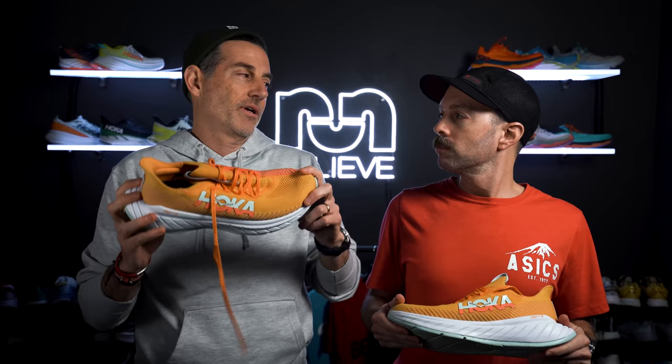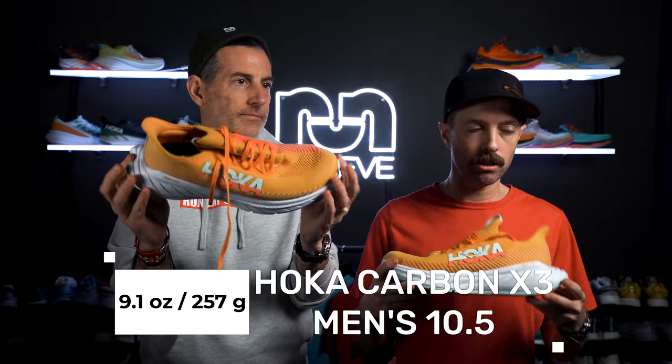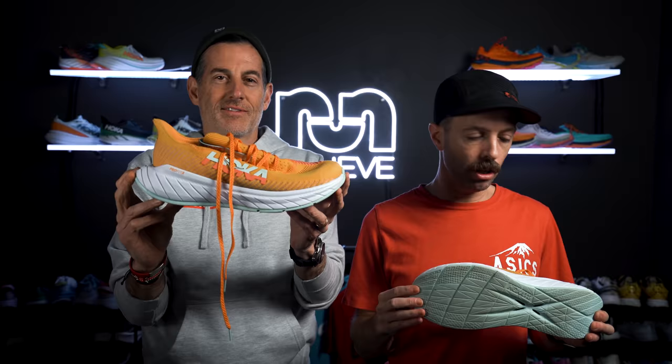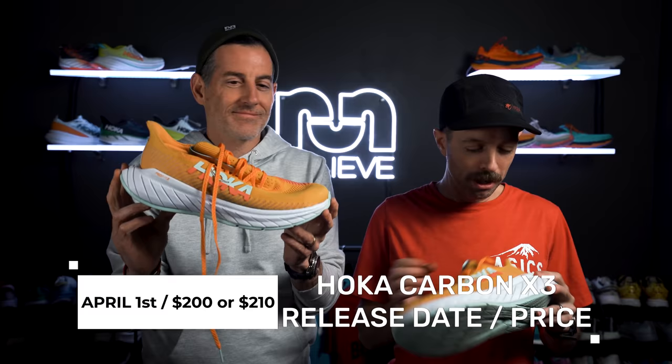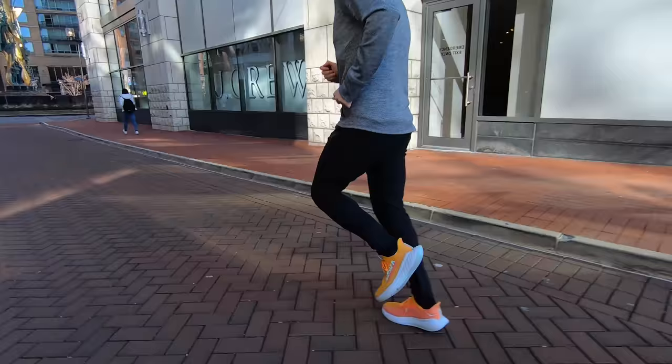For those of you who are still not deterred by what we've said so far about the Carbon X3, let's give some stats. This weighs around the same as the last version — 9.1 ounces, 257 grams for a men's size 10.5. The heel stack in the rear is 32mm and the forefoot is 27mm for a 5mm drop. The women's version is two millimeters less. This is coming out April 1st — the April Fool's shoe — for $200 or $210. Prices just keep going up and they keep getting delayed, so we'll see if this actually comes out in April.